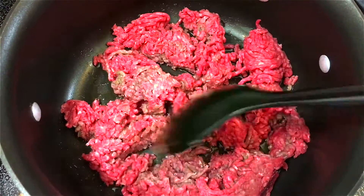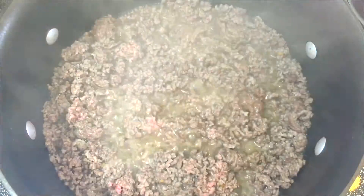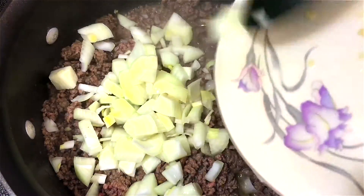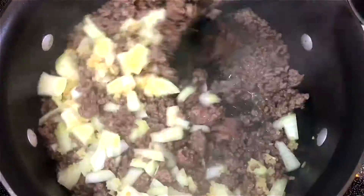I'm going to start by cooking the ground beef in some hot oil, and when it turns this color I'm going to add in the chopped onions and the garlic, stir that in, and season with some salt and pepper.